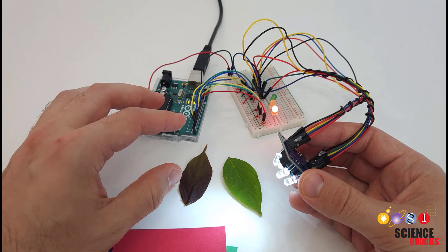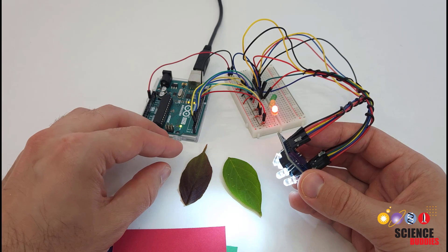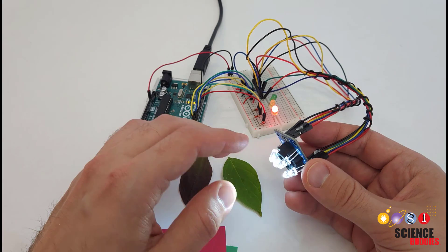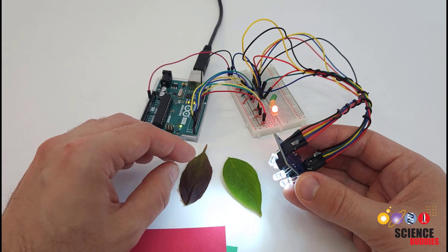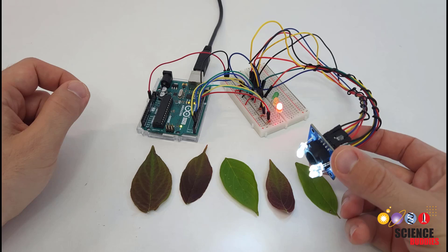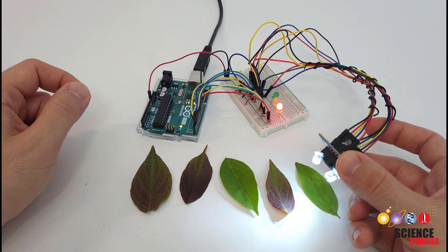Instead, what I'm going to talk about in this video is the agricultural technology — or ag-tech — applications of this sensor, and how you can use it if you would like to do a science project in that context. The potential application here is automatically monitoring plant health.